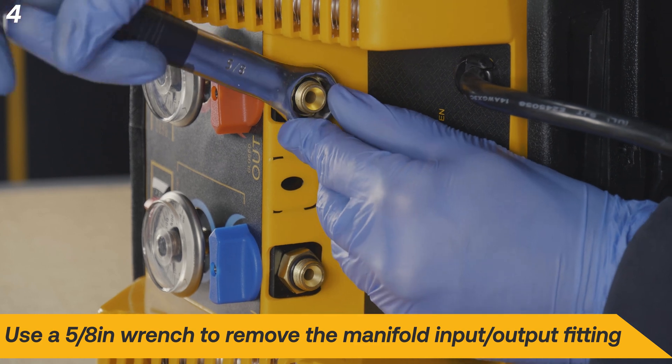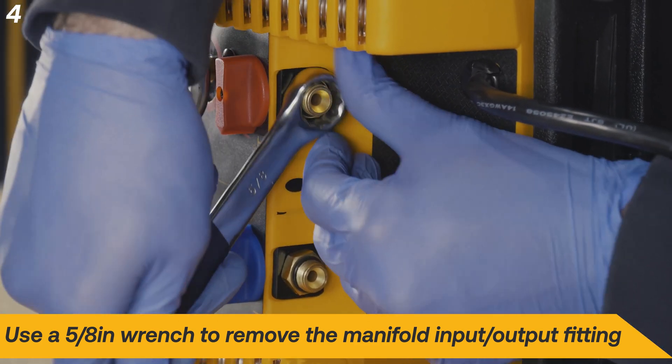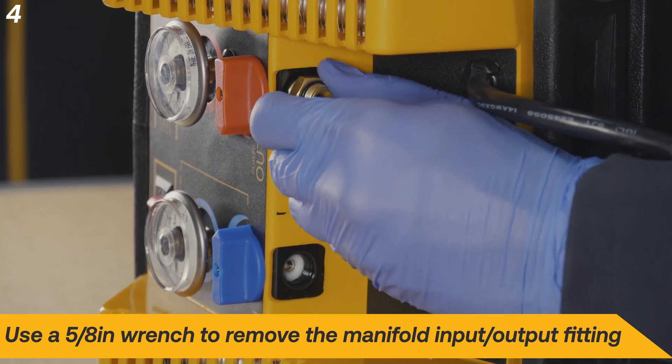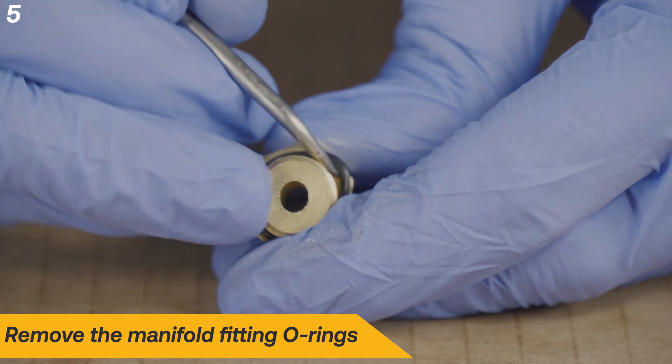Next, use a 5 1/8 inch wrench to remove the fittings from the manifold. Remove the manifold fitting O-rings.